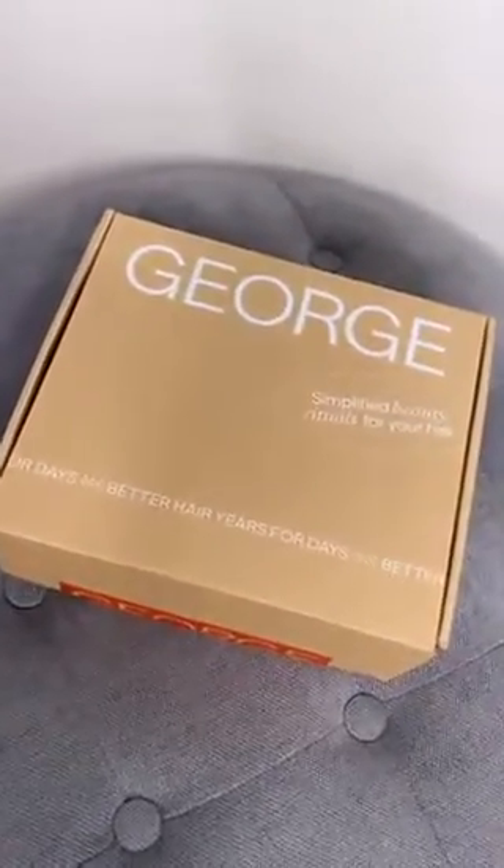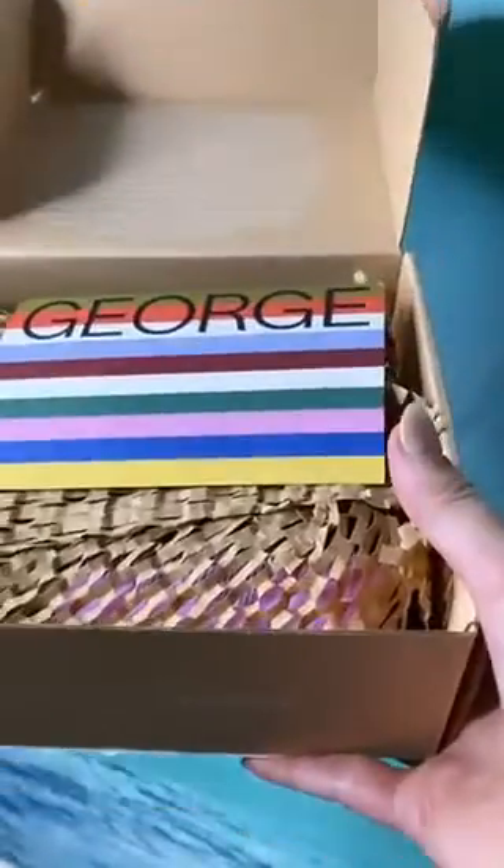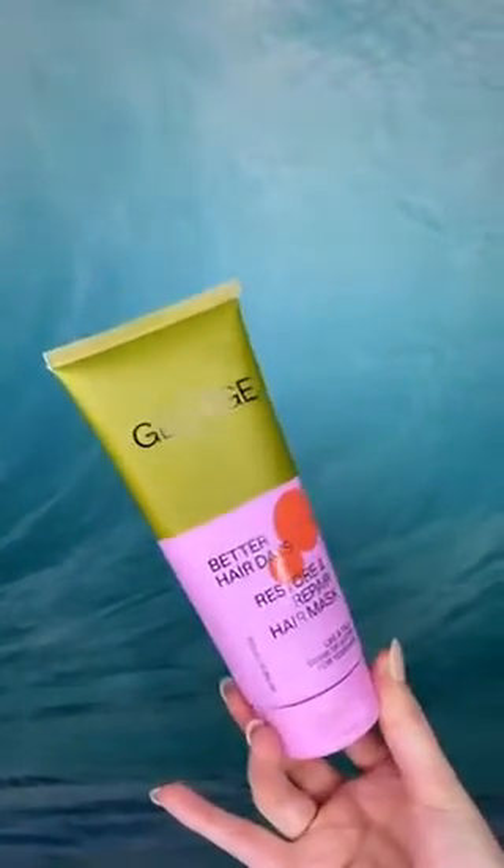The team at George Haircare sent me this amazing Better Hair Days Restore and Repair hair mask. The branding and packaging is totally on point and I'm excited to give this a try. I love a hair mask — it's the ultimate self-care act — so I'm going to give it a go and leave it in for about 20 minutes.